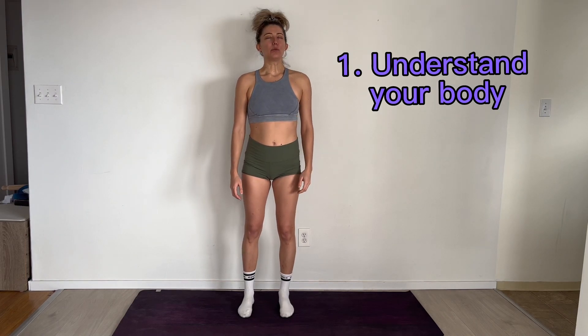Stand up nice and tall, feet shoulder-width apart, and completely relax - just let your scoliosis collapse, let everything kind of just hang loose. Give your arms a little wiggle from side to side. Do you notice if one of your hands is touching your leg, maybe one of your hands isn't? Just notice how your body is feeling and what direction things are going in.